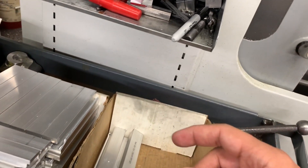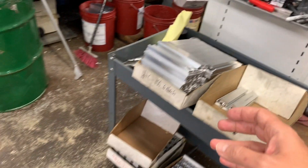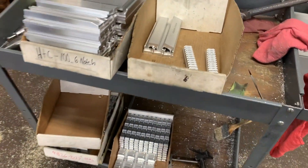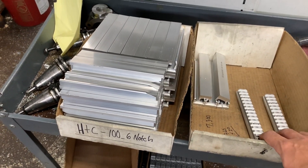So everything is all smooth and not sharp. I don't have a tumbled piece in front of me right now, but there are some extra pieces on this side we're working on. Once tumbled, it gives the part more of a flat look. Once the second side is done, we thread them out, tap them, and they're all complete.